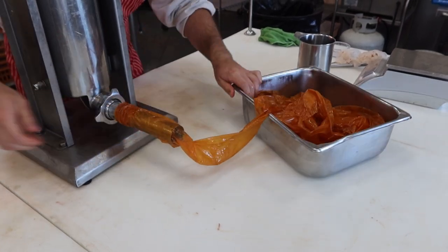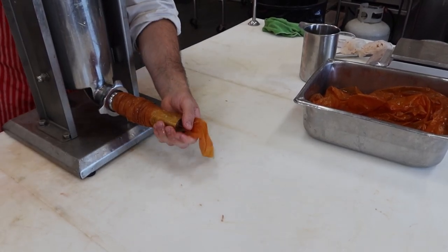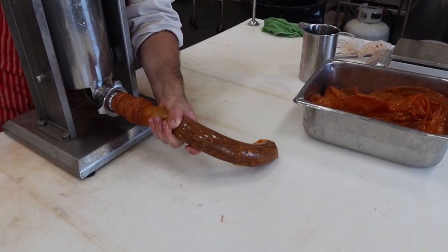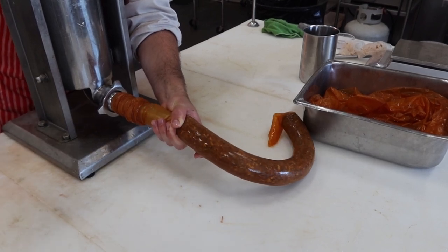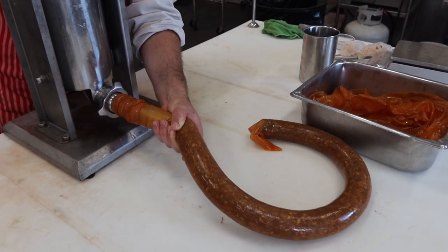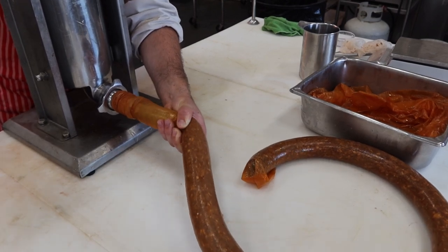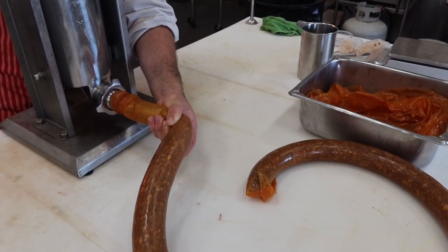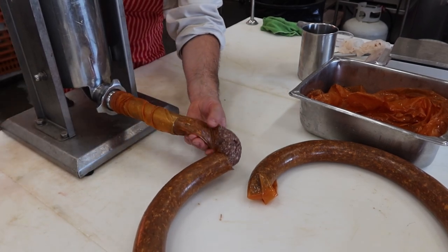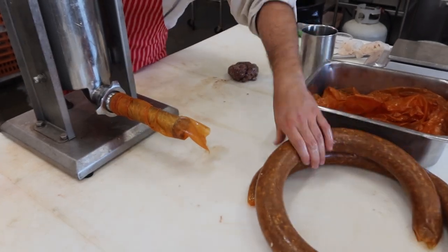Then you just start cranking. Like a summer sausage casing, you can squeeze pretty tight on these fibrous casings. Because we're not going to twist them or link them — we're just going to rope them over our smokesticks. They're not quite as tough as our fibrous summer sausage casings, so be careful not to squeeze too hard or you'll bust them.